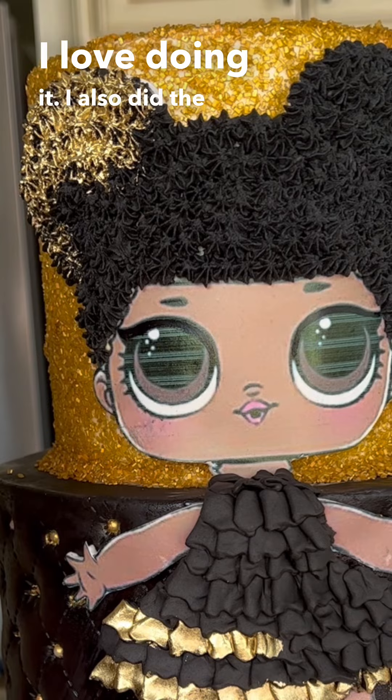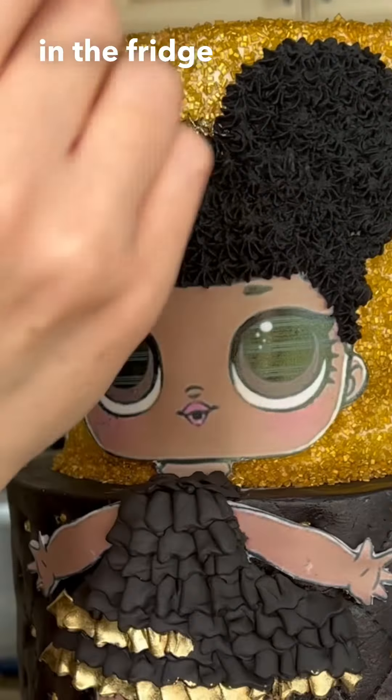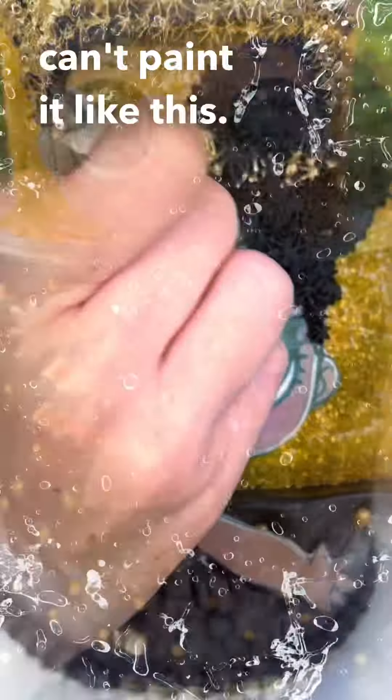I also did the hair, but for the hair you have to make sure that the cream has been chilled in the fridge so that it's hard. Otherwise you really can't paint it like this.